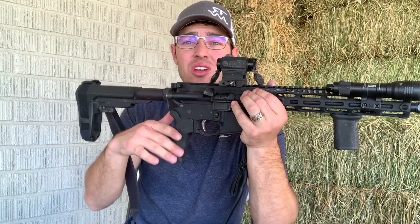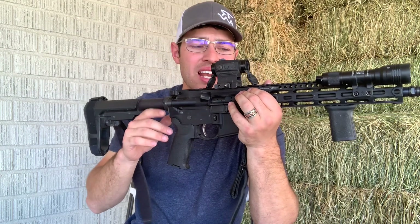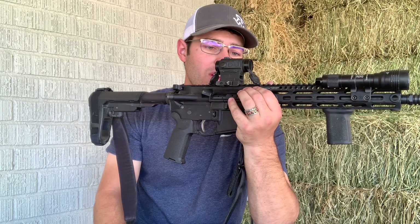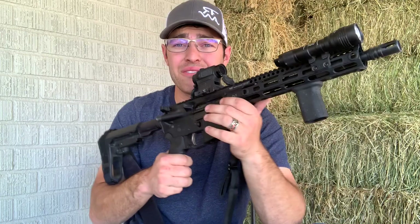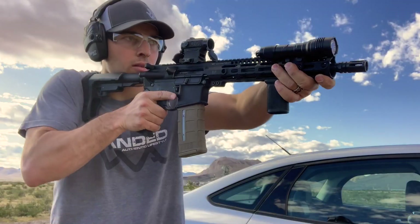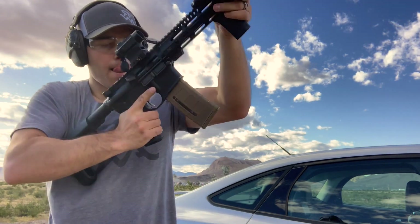As far as the Palmetto lower with the EPT trigger, it's about 5 to 5.5 or 6 pounds but it's really smooth. I've been using this gun so much I'm really used to it and can run it pretty well. Honestly the only failures I've had are where I didn't seat the magazine properly and had to tap-rack.